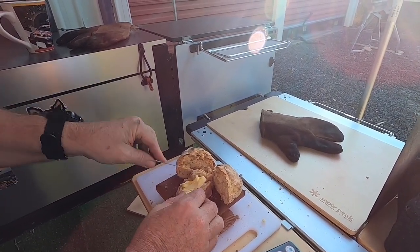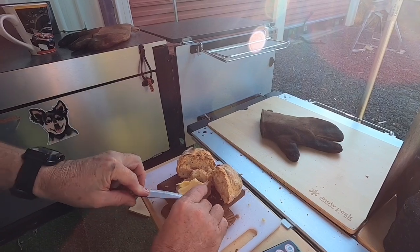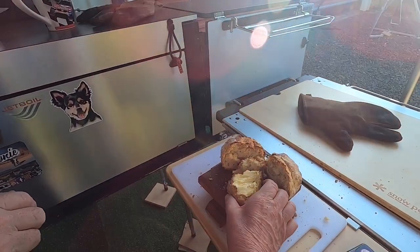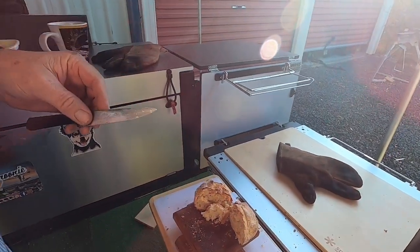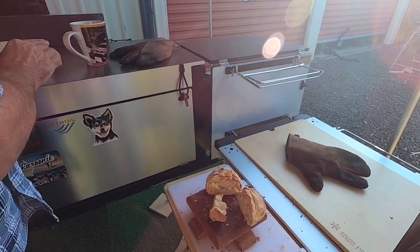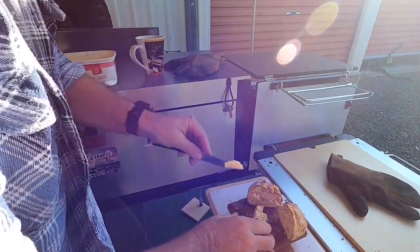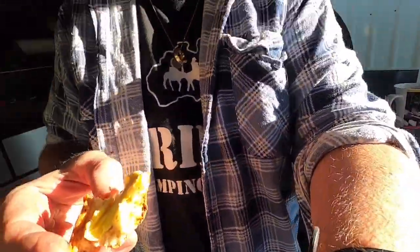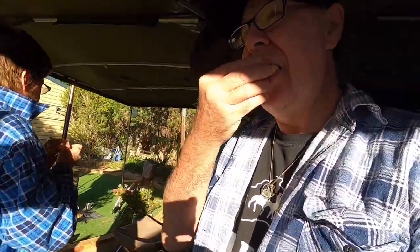Just put a little bit — heaps of butter on there. And he's going to steal it on me. You can hear a coughing in the background there. It's nice and hot. I'll tell you what, that is bloody beautiful.